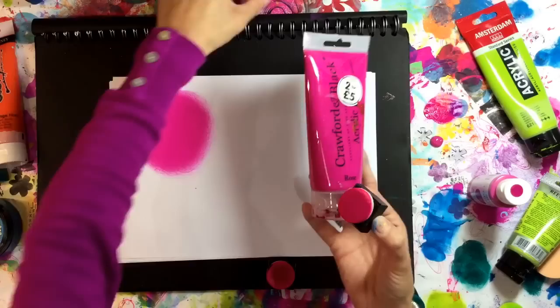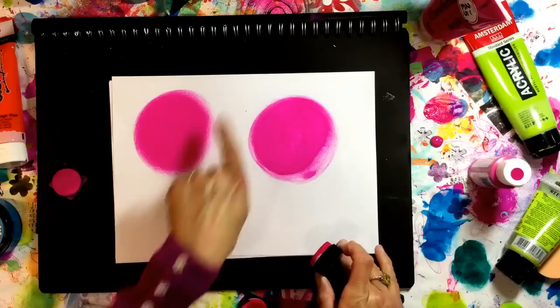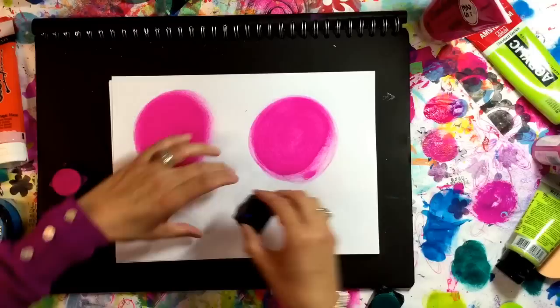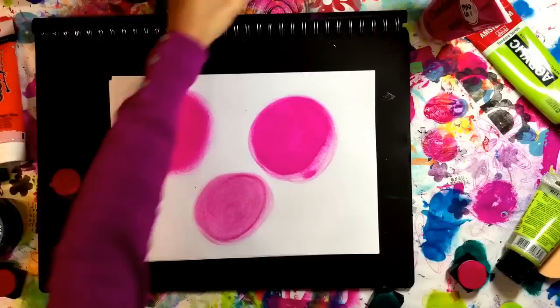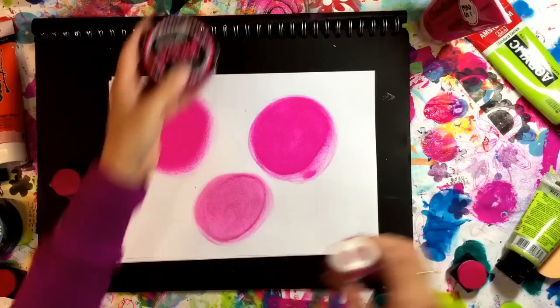I'm going to compare it with Crawford and Black and Crafters Choice acrylic. This is the Crawford and Black in Rose — these colours are very similar to the dilutions; I've tried to pick as similar colours as I can. I don't think it goes on as smoothly and it just isn't anywhere near as pigmented. This is a Crafters Choice Royal and Langnickel — that one's even less pigmented, but it's a craft paint at 99p, whereas the dilutions is five pounds a pot. They're both the same 59ml in each.